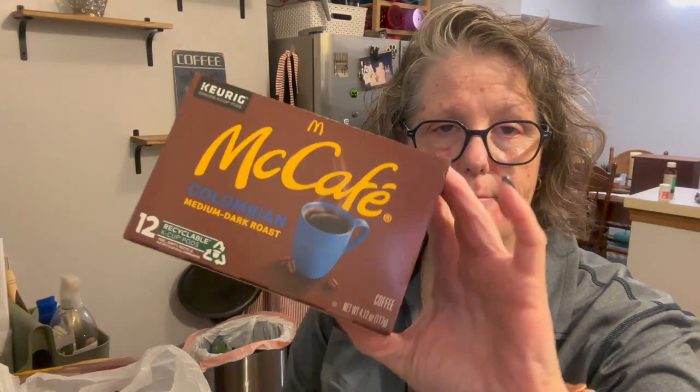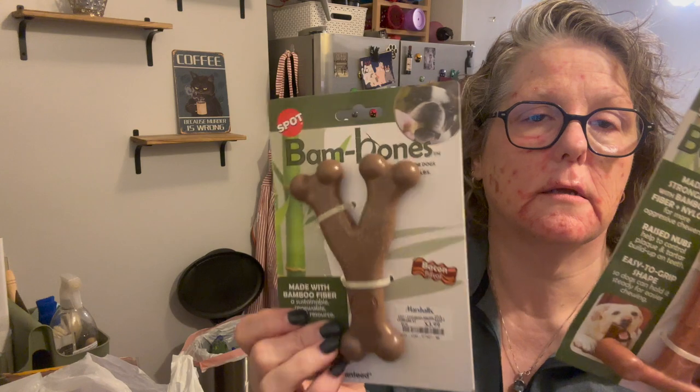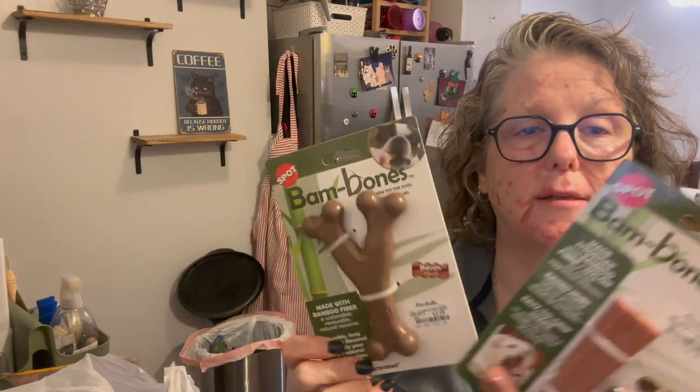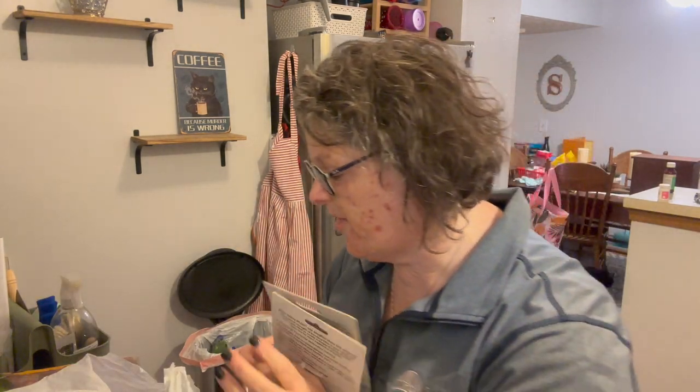I got some coffee — some McCafé k-cups to take to work, nothing exciting there. For my brother's dog, I got these Bam Bones made with bamboo fiber — a sustainable, renewable natural resource, durable, long-lasting, and flavored to satisfy your dog's natural chewing instinct. His dog is a big chewer, so I got the bacon one and the beef one. They were just $3.99. I keep them around and when I go visit I just bring one with me.